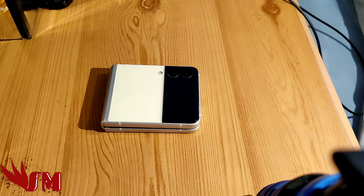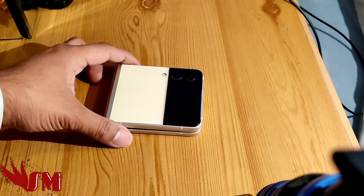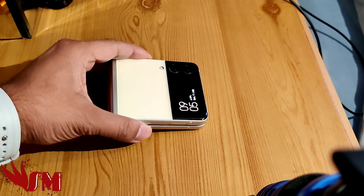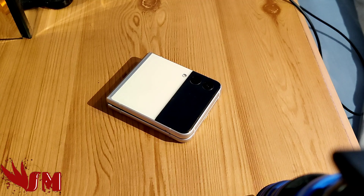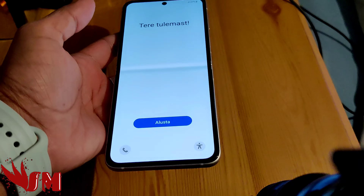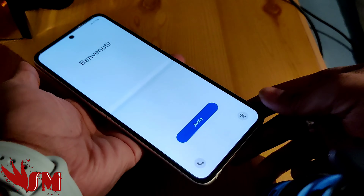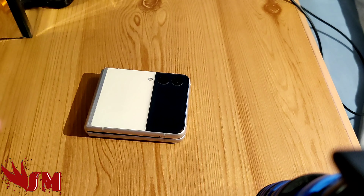Hey everybody, this is a Samsung Galaxy Z Fold 3. I've got a problem with it because my device is overheating. I've only had it for a day and I need to send it back to Samsung to get a replacement. I've rebooted and reset everything. This happens right from the start — the battery area overheats.